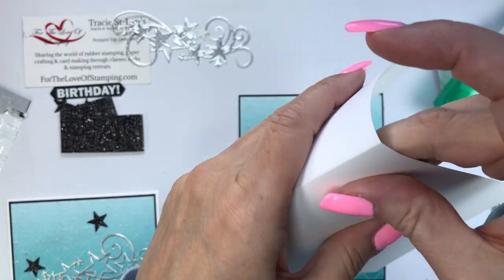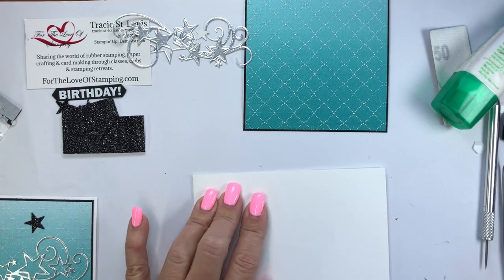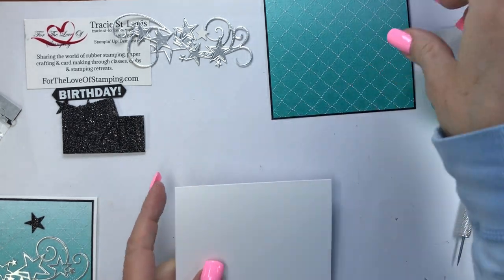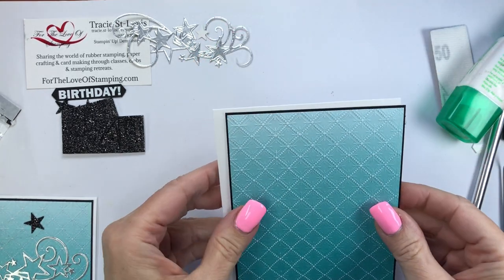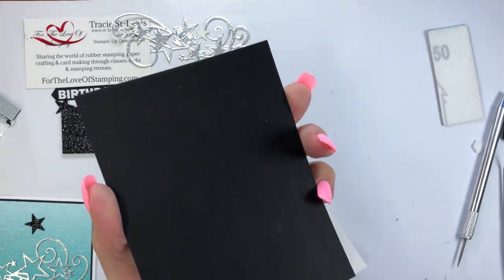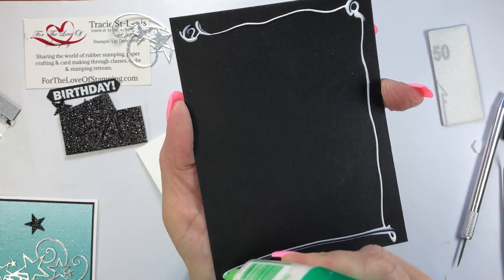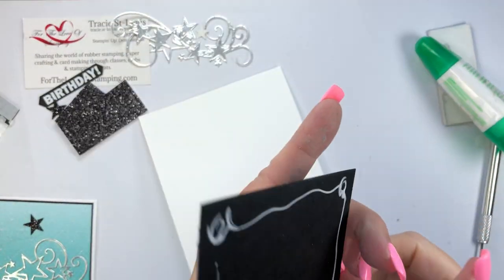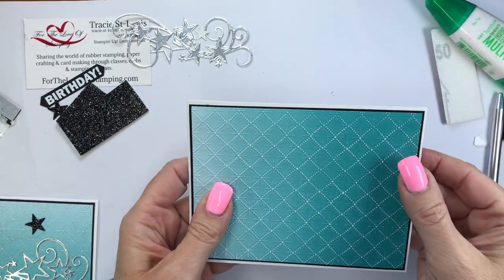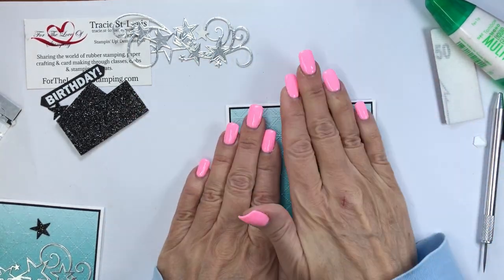That's going to be layered onto a piece of Whisper White — the thick white cardstock. Because I'm doing a tent fold on this card, I think it's better to use the thick cardstock. In general I like to use thick cardstock anyway because it's more durable and stands up so much better on the surface of your tables. I'll layer this onto the white and that will finish the front of the card with three layers of cardstock on top.